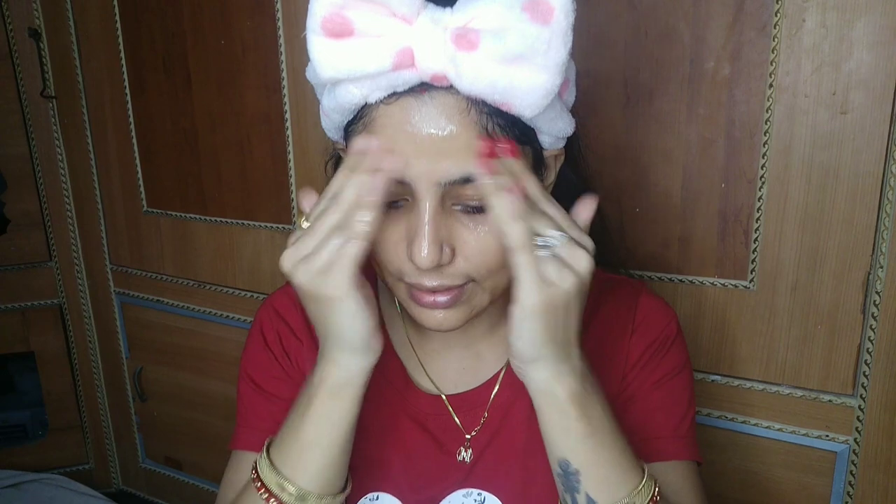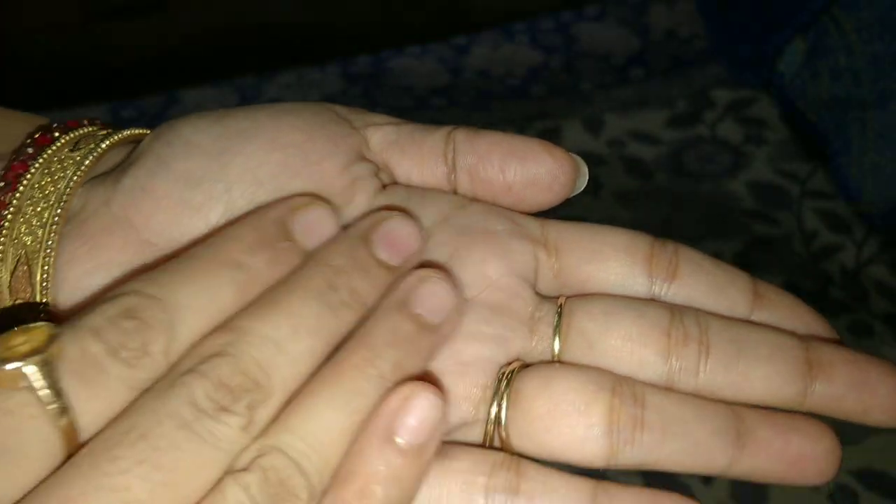This is the L'Oreal Paris Revital Lift Crystal Micro Essence Sheet Mask — it is very good, and I am sharing first-time results. Massage it into your face very slowly. If you want glowing, radiant and soft skin, just follow two steps: in the morning, apply the essence on your bare face after washing. In the evening, apply the sheet mask, and after removing it, take 4 to 5 drops of L'Oreal Paris Crystal Micro Essence and apply on your face so your skin gets even more hydrated.